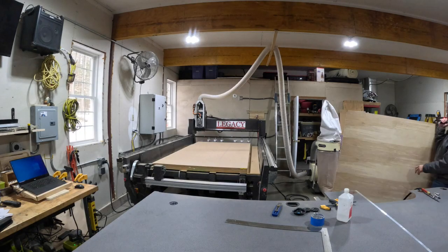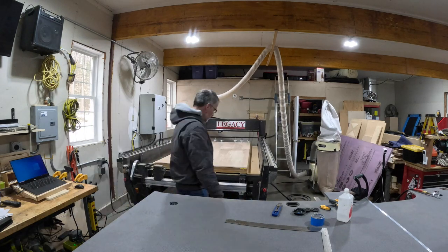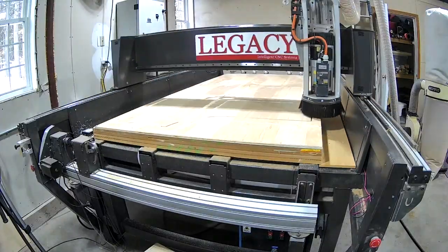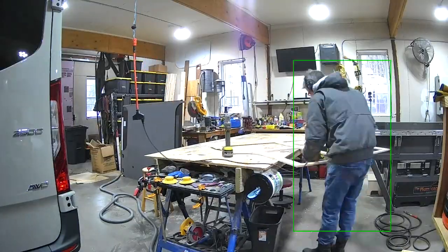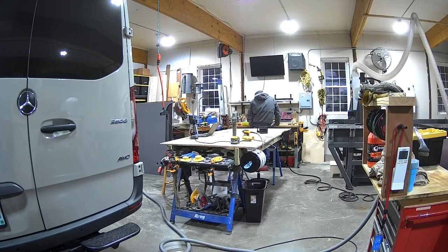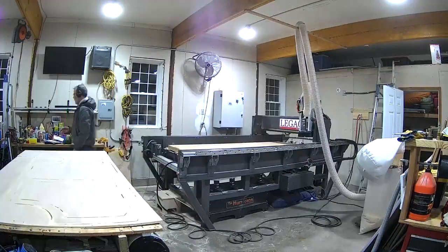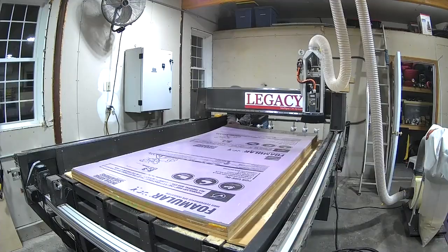We're ready to cut out the material. I set up the CNC machine with the first piece, calibrated it, and got to cutting. This is the middle section of the frame — when I pulled it off, I just removed tabs and sanded it up a little bit. Then I went on to the front section of the frame and cut that out, and then did the rear section of the frame. Then just had the foam to finish up.